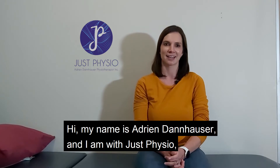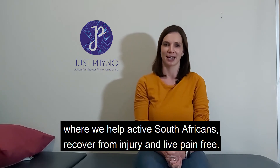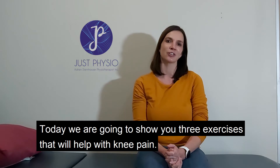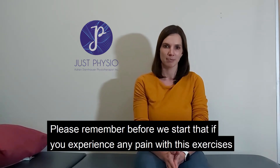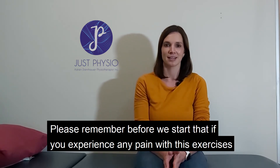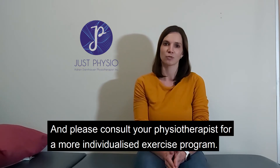Hi, my name is Adrien Taunhauser and I'm with JustPhysio, where we help active South Africans recover from injury and live pain-free. Today we're going to show you three exercises that will help with knee pain. Please remember, before we start, that if you experience any pain with these exercises you need to stop and consult your physiotherapist for a more individualized exercise program.